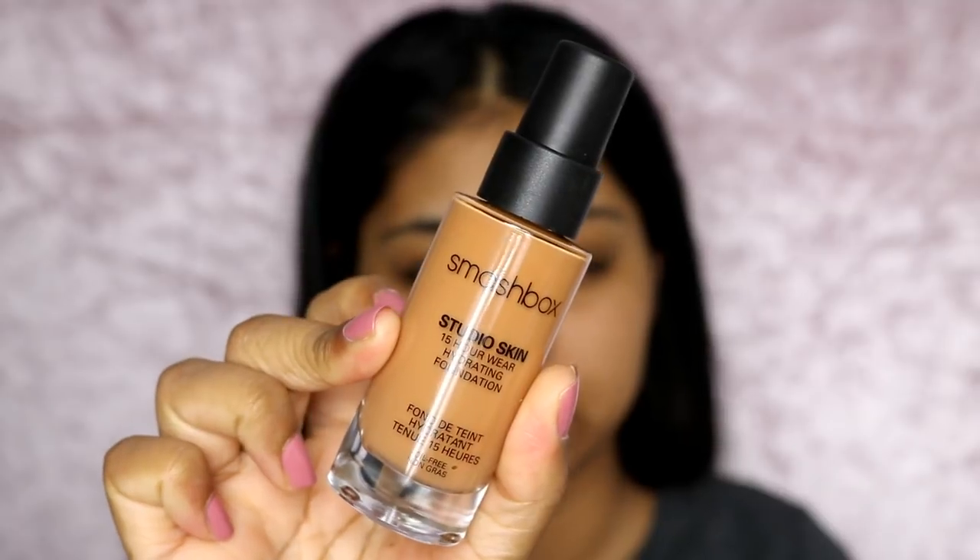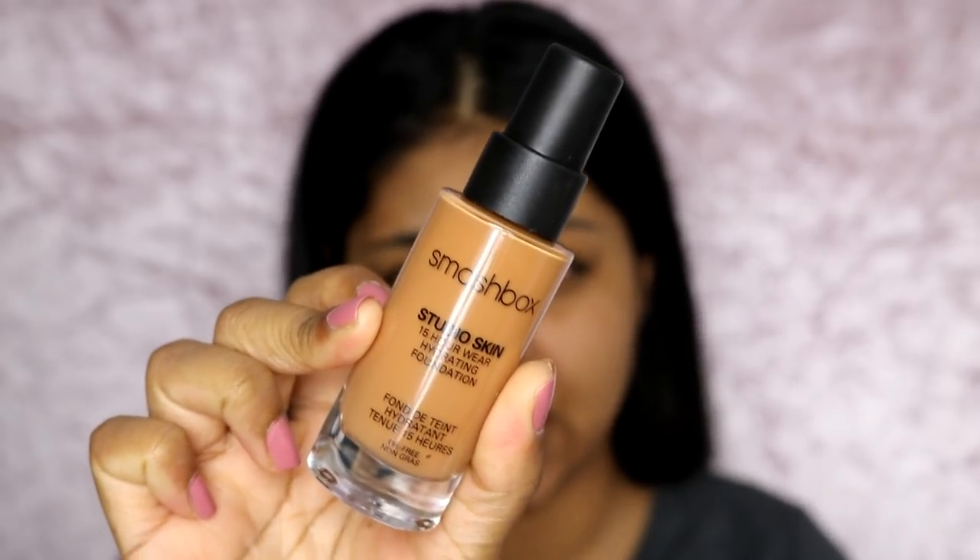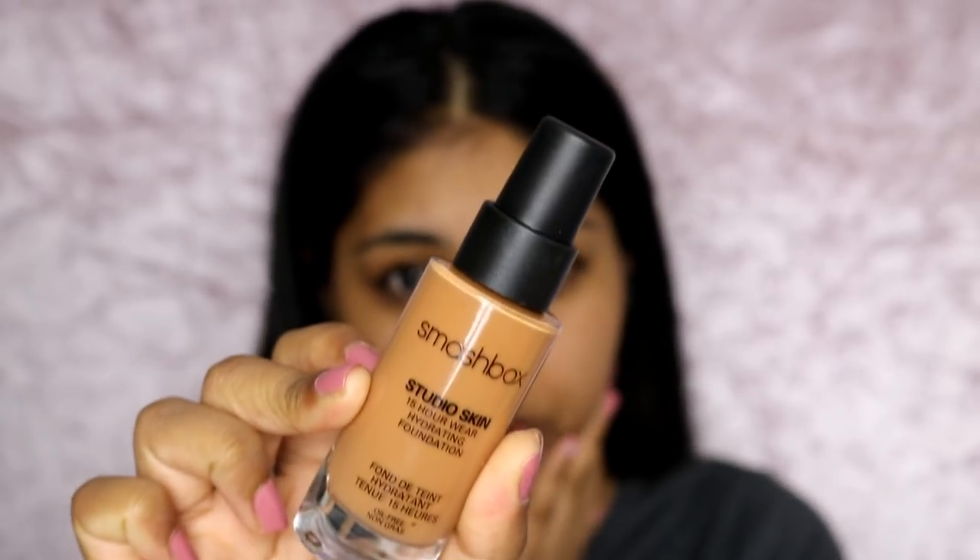I'm not sure if the foundation is my colour. This is why I never reached for Smashbox because I always was between two shades. I have the shade in 4.0 — it is a bit warm. I have my Body Shop Lightening Drops just in case because I'm going to work today and I don't want it to look too orangey on me. This doesn't really change the formula, it just lightens the shade, which I really like.